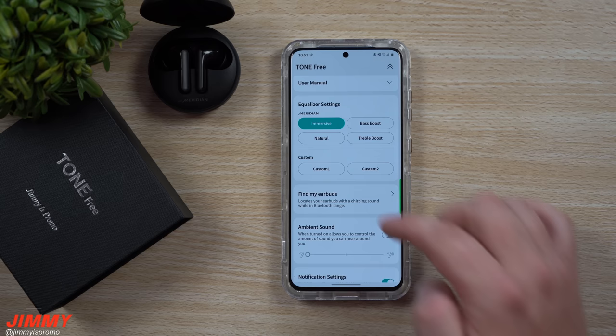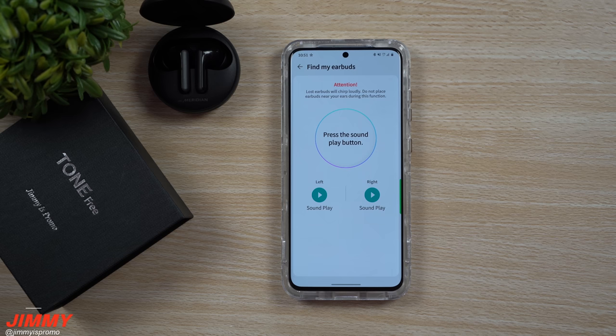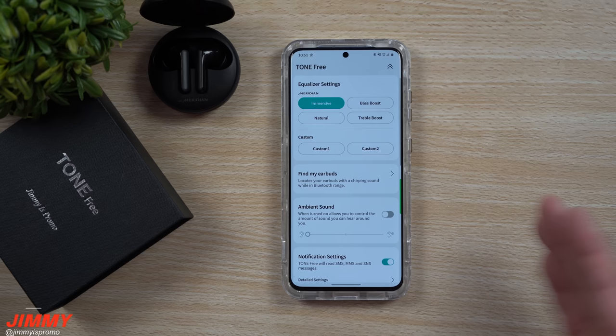If you happen to lose or misplace your earbuds, you are able to find each one. You can play a sound by pressing left or right depending on which one you've lost, and it is actually quite loud.